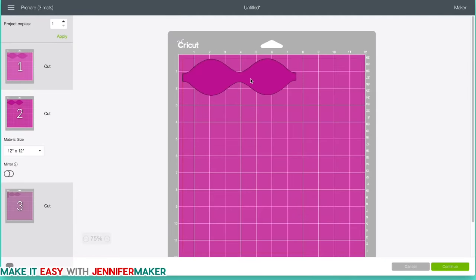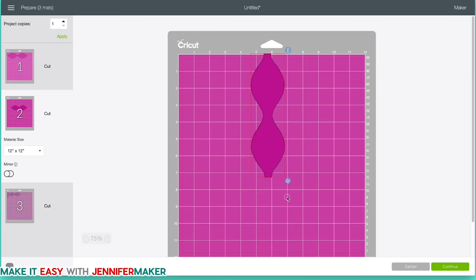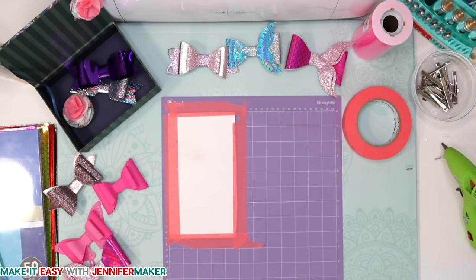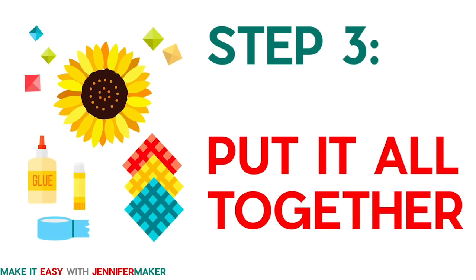Here is the mat preview screen we always see before cutting. Did you know you can click and move the designs on the mat? Just click and drag to move them anywhere, and you can rotate them too — hold down the Shift key and they'll turn in neat increments. If we place it right here, it'll cut right there — right in the center of the material. That is how we handle faux leather without it slipping. Step three is to put it together.